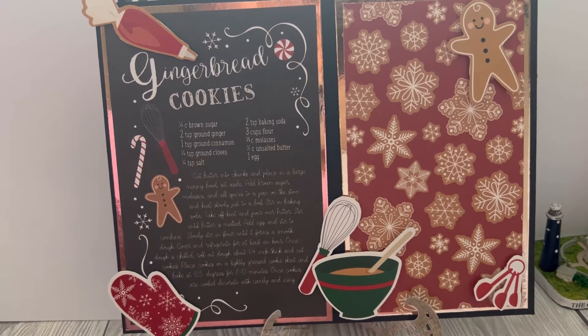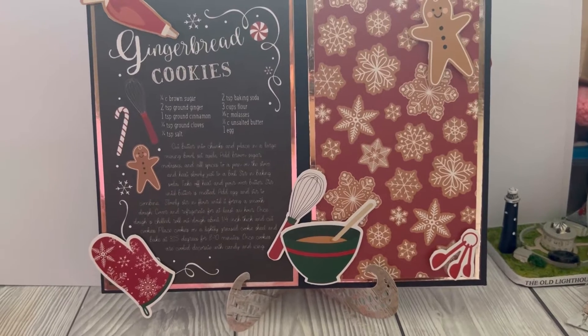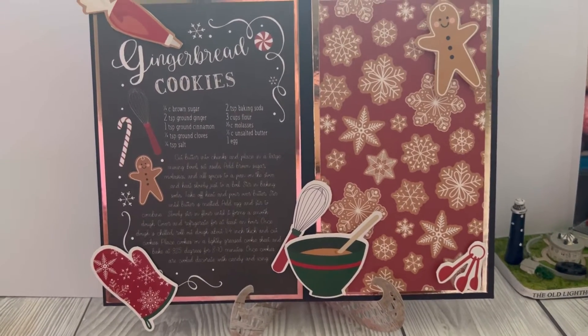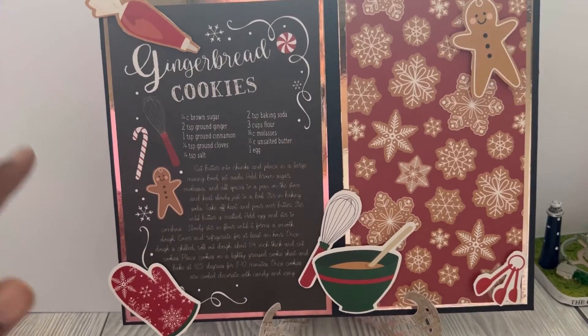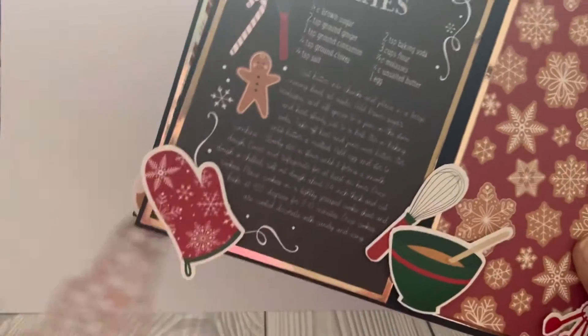Anyway, I didn't go with any of those things. I went with this little — I don't know what to call it — it's like a little display. The thinking behind it was that you could display some recipes and also maybe some photos on this side. It's actually sitting on a little stand. I'll show you the bits in more detail.